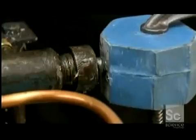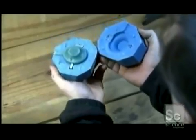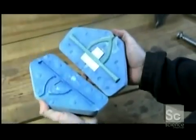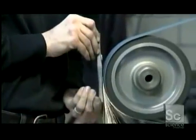Next, wax is pumped into molds to make historically accurate copies of the hilt parts — like the pommel, which is the counterweight at the end of the hilt, and the guard, that separates the blade from the handle. These wax copies are used to cast the parts in metal. Then the cast metal pieces are smoothed and polished.